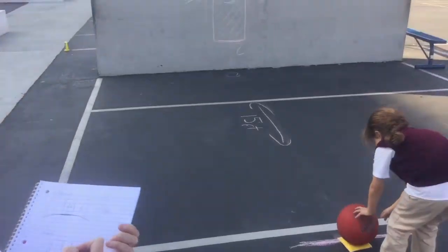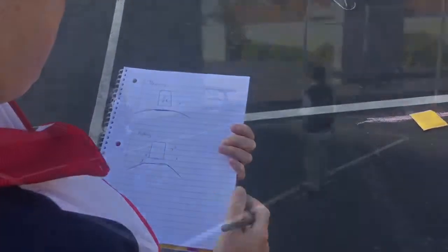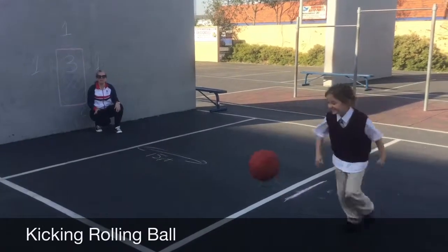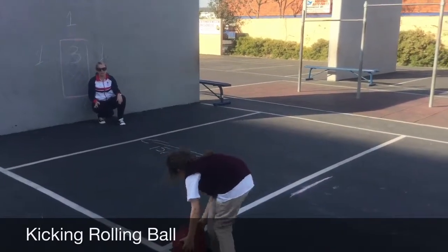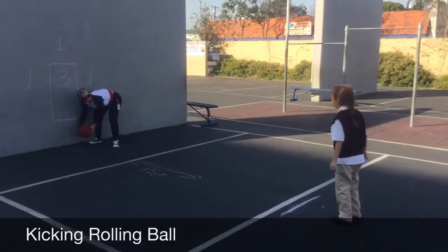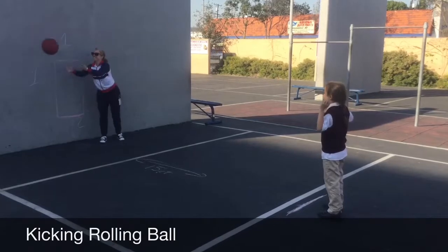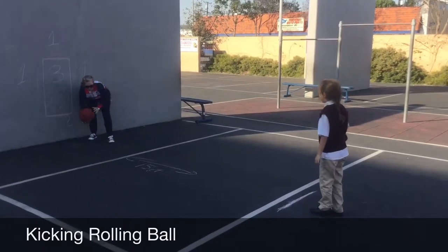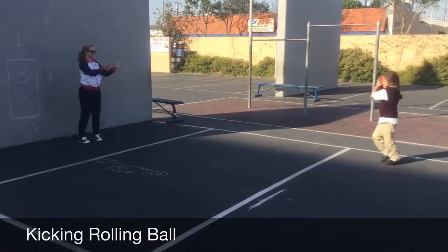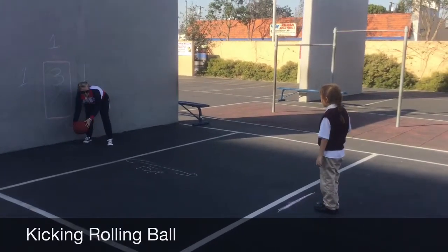The student scored 4 points. The objective is for the student to kick a rolling ball back in the intended direction from at least 15 feet away. Accuracy and form should be observed and recorded according to the score sheet. In this case, the student scored 11. Notice, on two attempts, the student only made contact in the intended direction. For more details, refer to the scoring sheet.